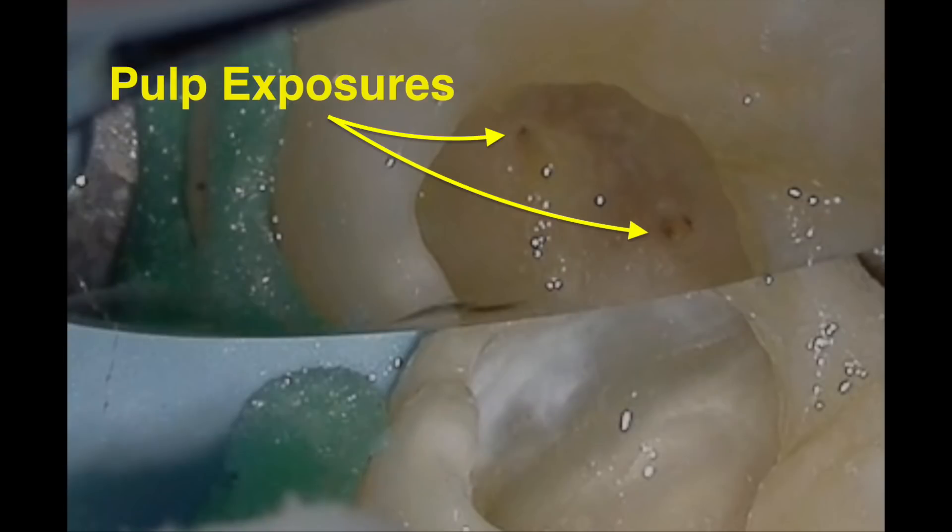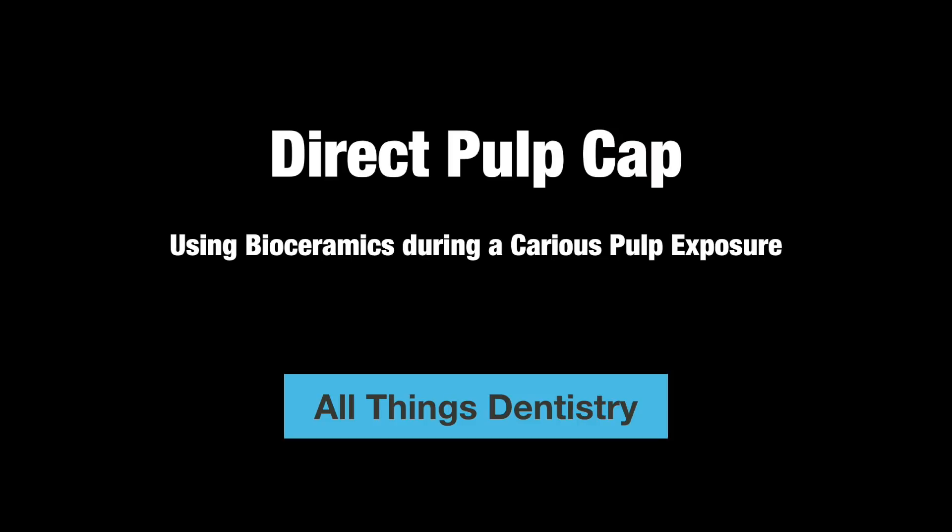In teeth with gross decay, you're often dancing close to the pulp. In this case example, you're going to learn about how to apply bioceramics during a carious pulp exposure. It's Ash Mark here from All Things Dentistry, where we share all those unwritten tips and hints to better your dental practice. If you're new here, make sure to click on that subscribe button. Stick around to the end of the video for my top three tips before initiating a case like this. Let's jump into it.